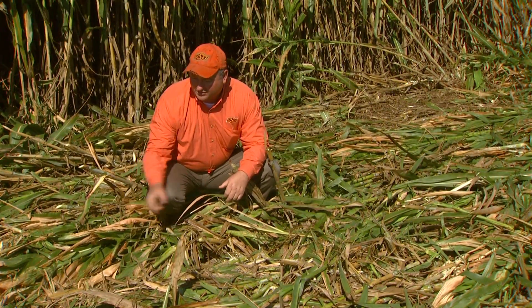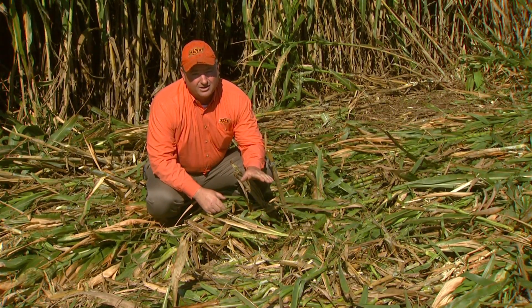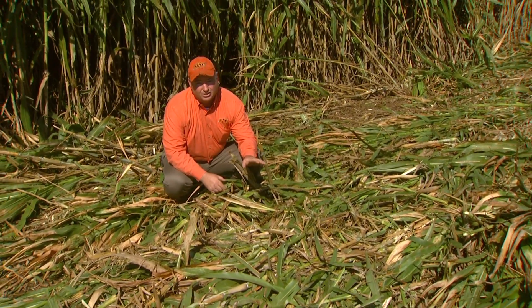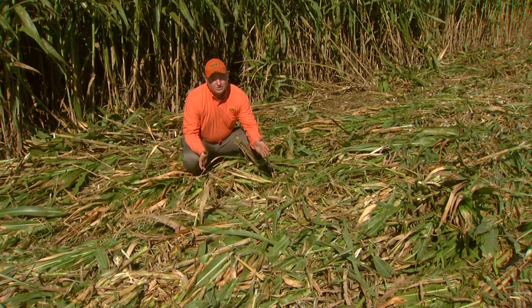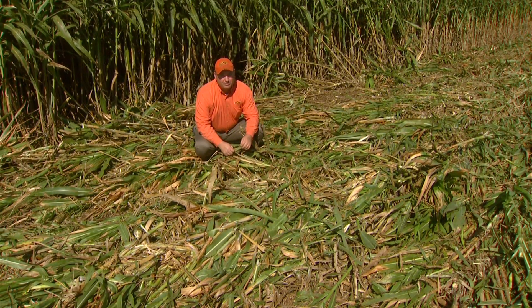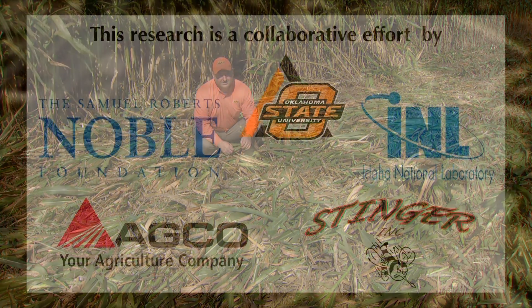We'll want to go back through with the rake, drop that rake just low enough to where we can start seeing that dirt. Once we start having those tines go across the dirt, we'll pick it up just a little bit, because we don't want to be bringing in a whole lot of soil into our windrow. We want to limit the amount of soil that we'll get into our bale because one of our major concerns with our biomass is going to be the ash content.